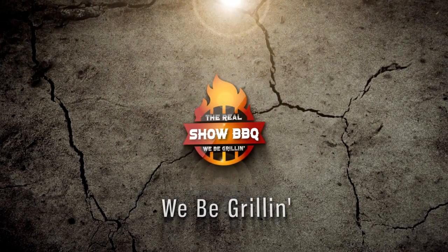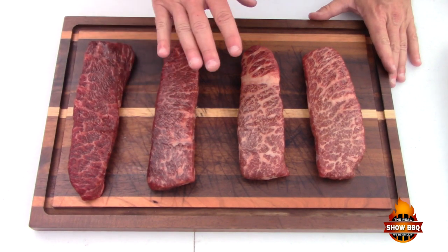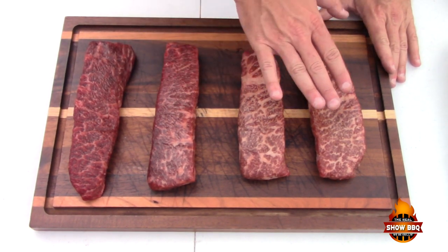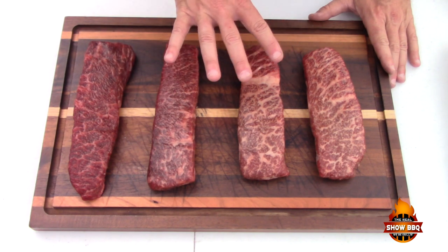If you haven't subscribed to his channel, be sure to subscribe and let everybody know about this channel as well. Let's bring you in a little bit closer and we'll show you these Wagyu Denver steaks. Here are our Denver Cut steaks — you can see the beautiful marbling in here. This is mainly because it is a Wagyu piece of meat.